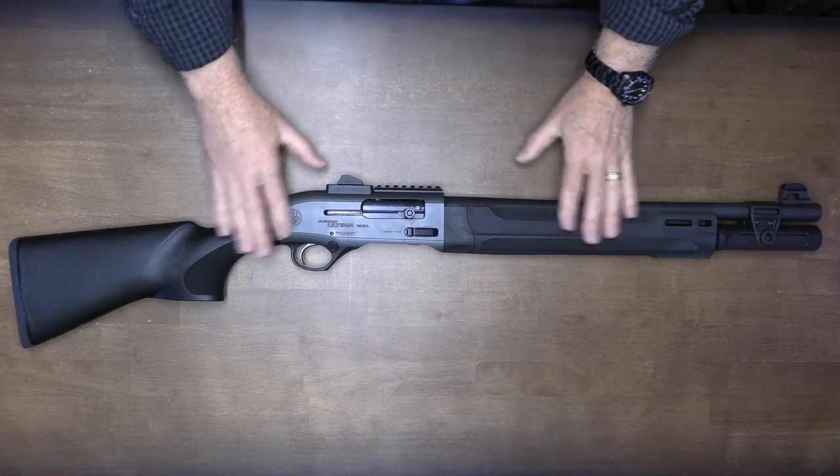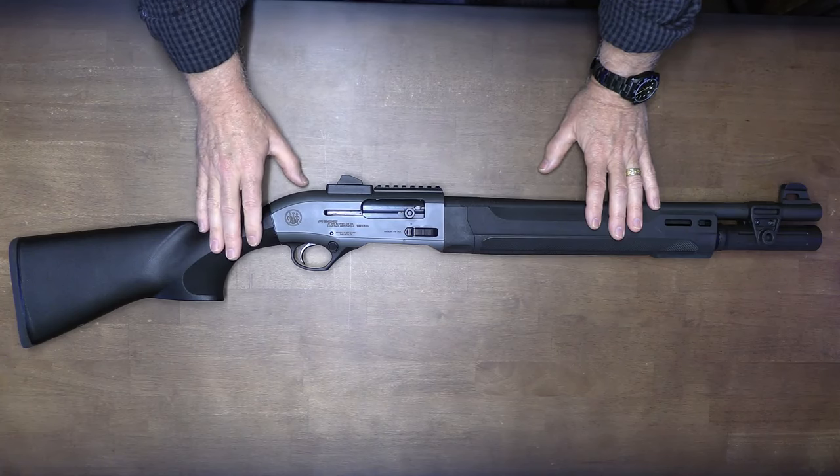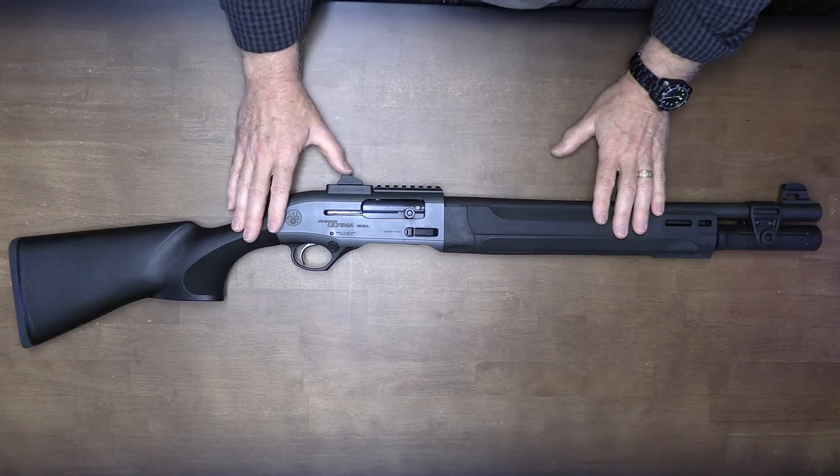One of the big ones is the kickoff recoil system. The original 1301 had the blink gas system, which is a little more involved. But shooting this side by side with the 1301, you're not going to be able to tell the difference.